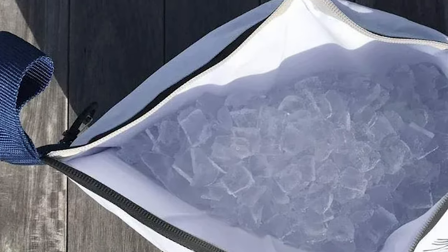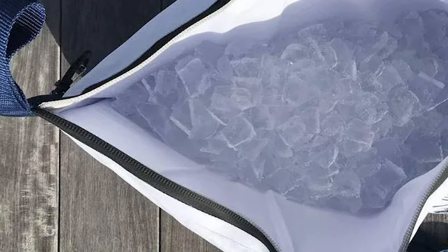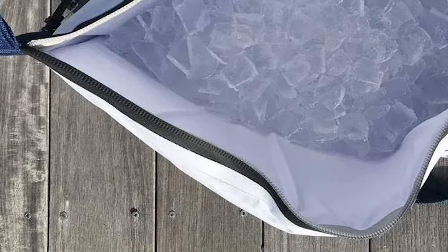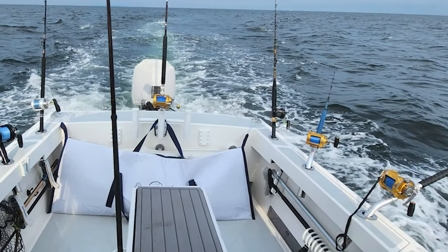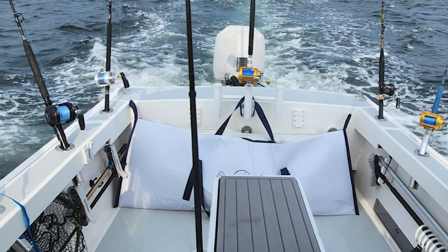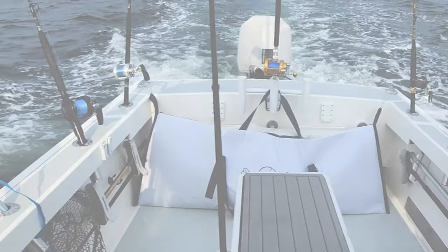The convenient fold-up design is compact for storage on the boat or at home when not in use. The PAX Fish Bag is built to be tough and hardworking with seriously thick insulation and construction. Easy pull-taped sealed zippers and secure clips will keep everything in place.